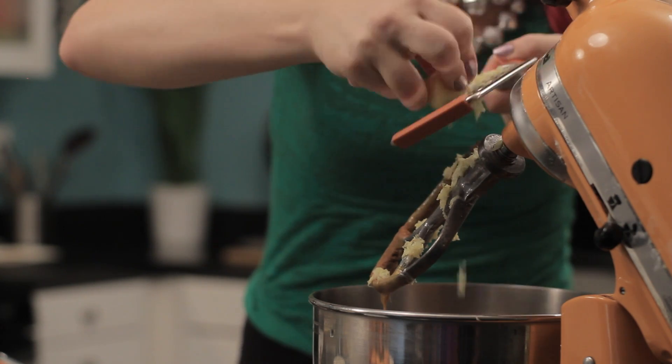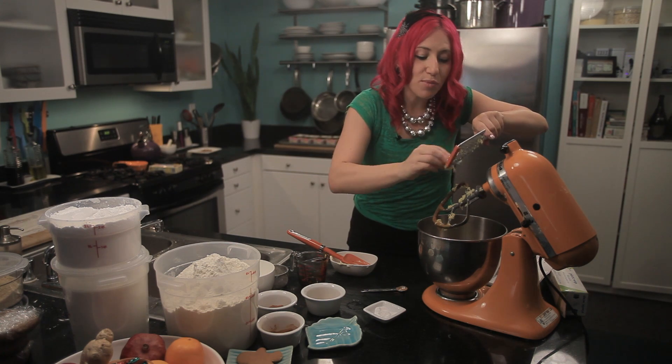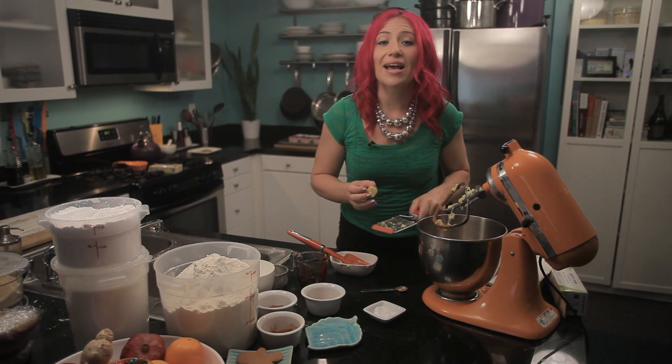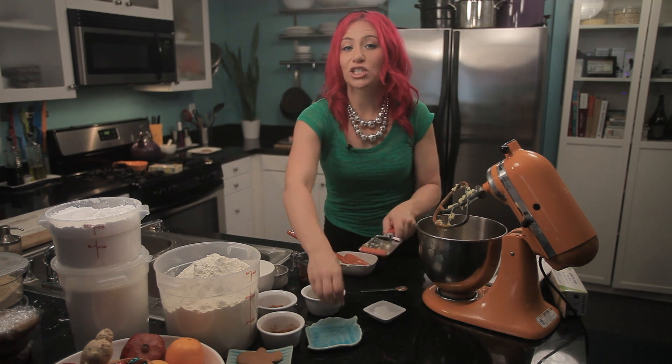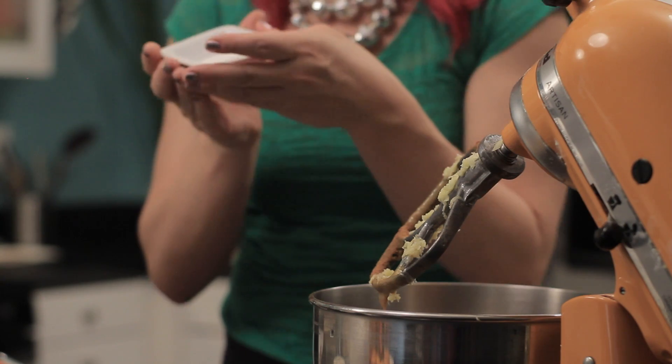Grate a little bit more in there. If you like more spice, feel free to add some extra cinnamon or extra nutmeg. I definitely added some extra ginger to my gingerbread men.